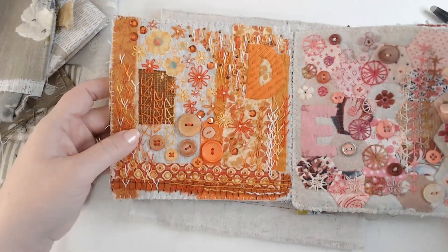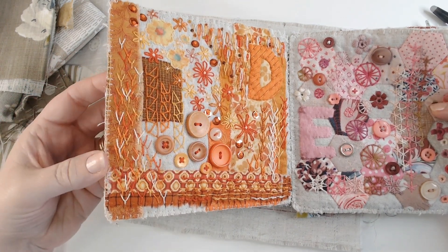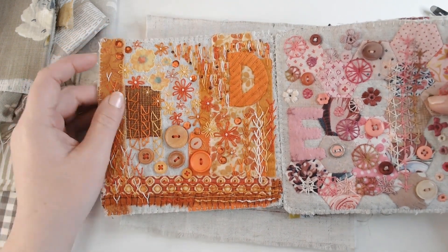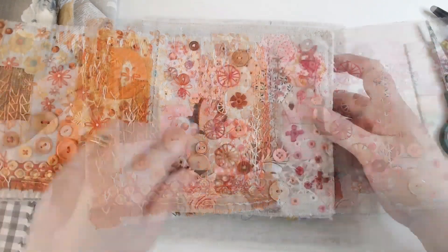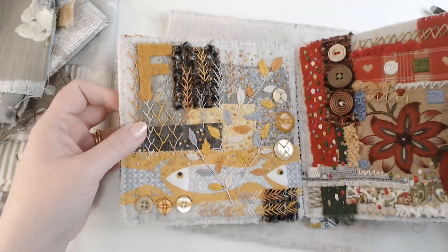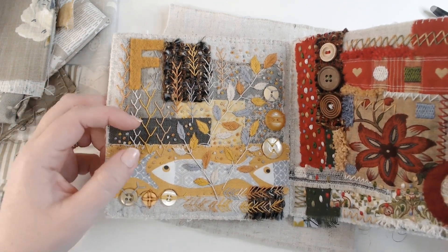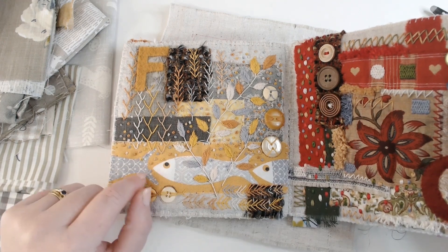When I got to D I started polling my followers on Instagram for their colour inspiration ideas. This was the first one chosen — orange isn't a colour I use very often but it has some really nice detached stitches on it. E was also the result of a poll — my worst nightmare because I really don't like pink, but I put some English paper piecing in there to play around with the theme. My F page seems to be the most popular I've ever done. I love this fish fabric, again chosen by my followers, and I love the fact that fish begins with F.